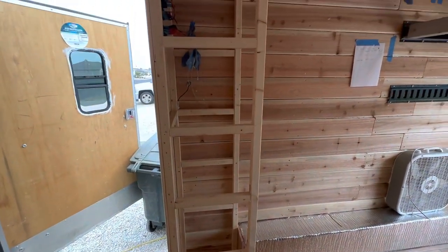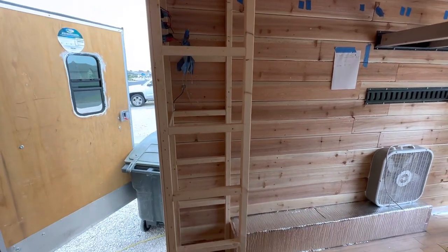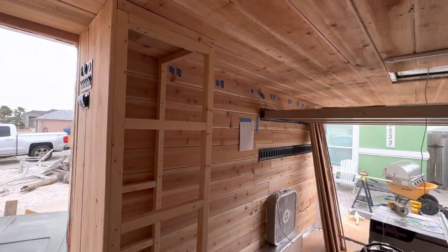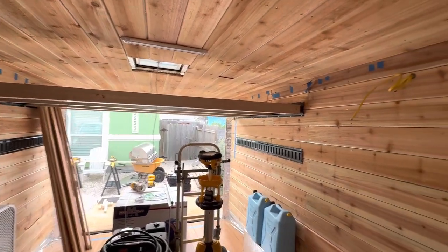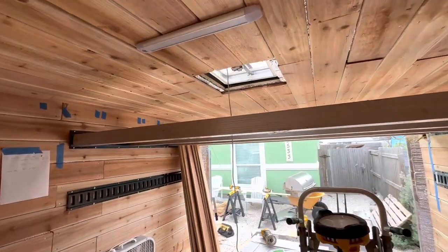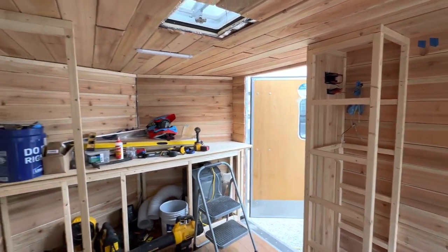So guess what this is gonna be — whoever guesses correctly, I want to send a gift certificate. What exactly is this? What am I gonna store there? Something's gotta go in there — let me know! I hope you like my cargo trailer conversion videos and what I've been doing so far. I'm putting craftsmanship into it without going overboard, because everything has time and price involved. I think it's coming out wonderful.